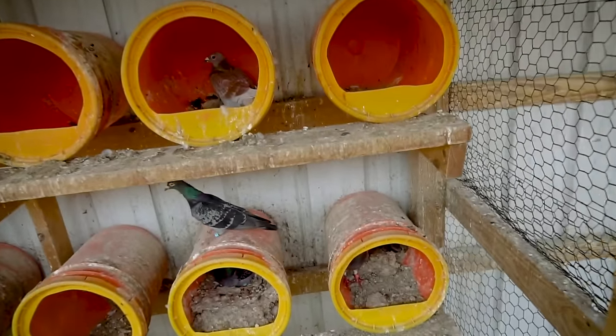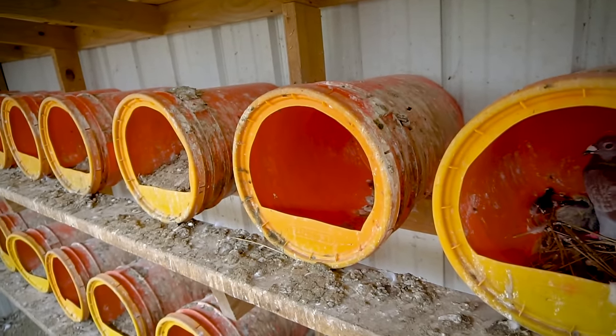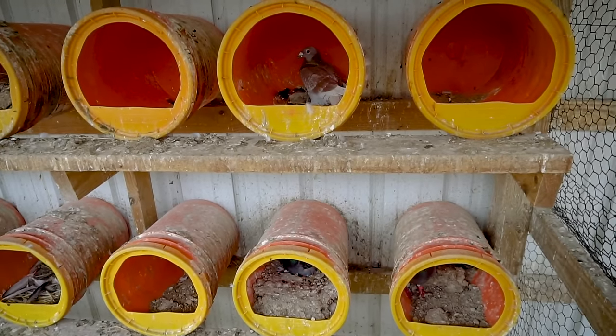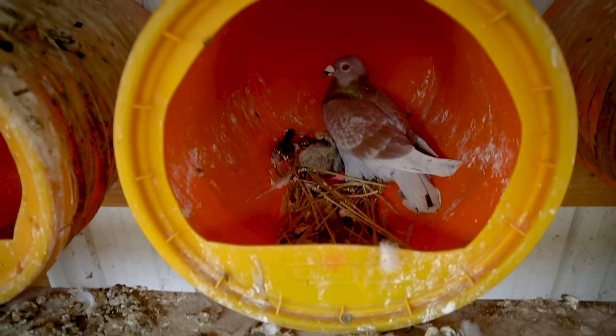Inside our coop we have nesting boxes. These nesting boxes are made out of five-gallon buckets — put the lids on them and cut a hole in the lid. Providing nesting materials is a good idea. Most of the pigeons we have don't use the nesting materials we give them, but they are still there if they want to. Like this bird used a few for its baby pigeons.